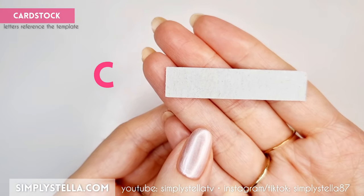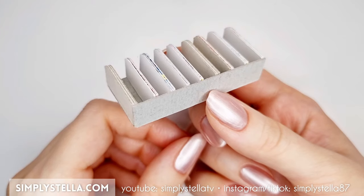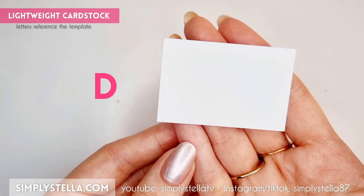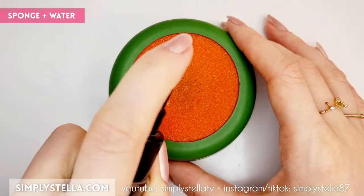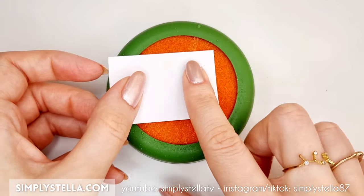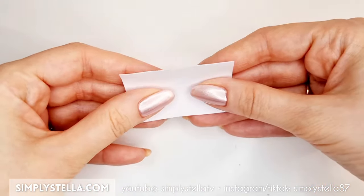Next, cut this little rectangle and glue it to the rest of the structure. Now cut this part into lightweight cardstock and glue it on top of the other pieces. And here's a little trick: if you press a cardstock against a wet sponge, it will be a lot easier to shape it without ruining it.